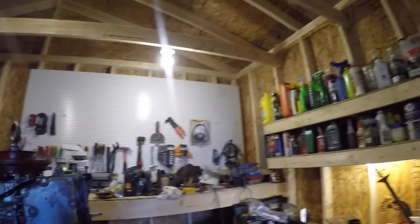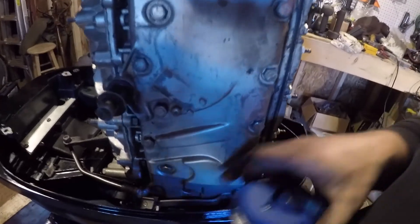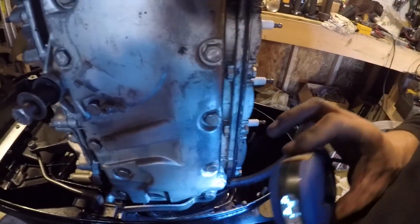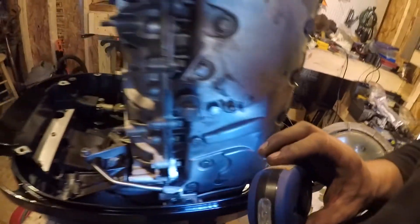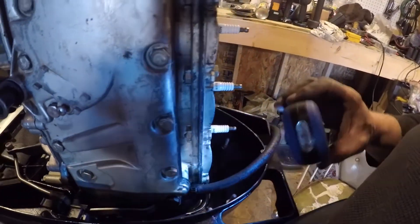I got hung up a little bit. Make sure when you bag your bolts, label them. I kind of got in a hurry — I put the shift lever on, and that's on that baffle plate that I fixed, so I had to go ahead and install that.